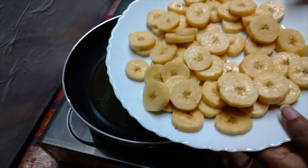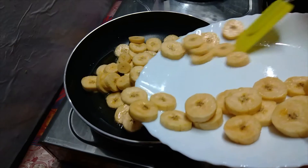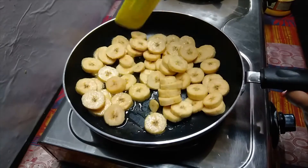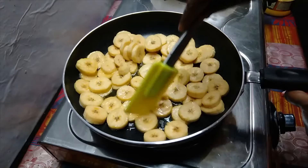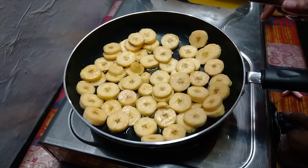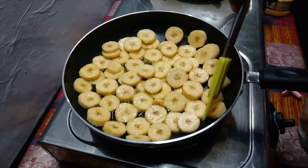I am going to cook some more fat. I will add the white oil to the oil. Put it in medium flame.